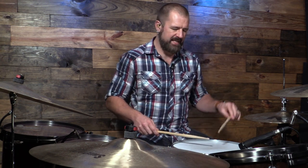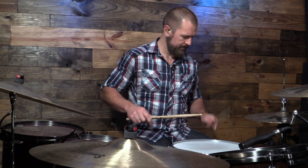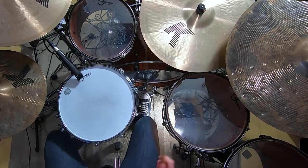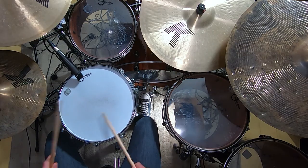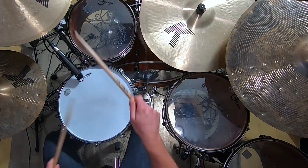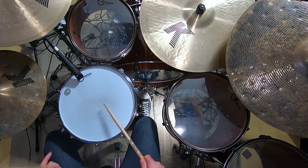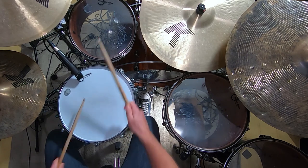Really the key to getting it to come out is getting those accents in this hand. Once we get those going, then we really get the feel that you'll hear Tony and Vinny play this with. After we get that, then we just want to take it and start to move one of them around the kit. So let's take the grace note on the flam and move that to the hi-hat first. That's a really simple application.